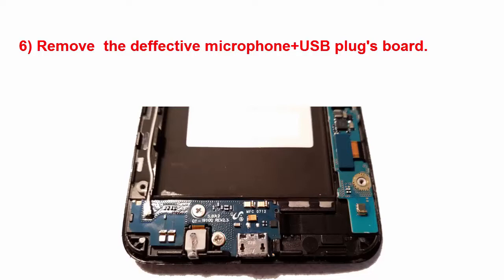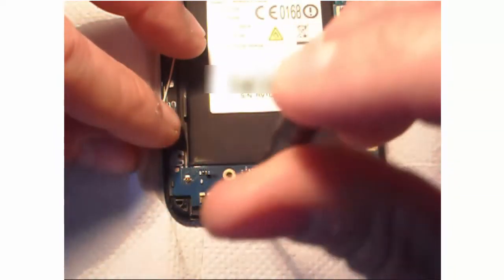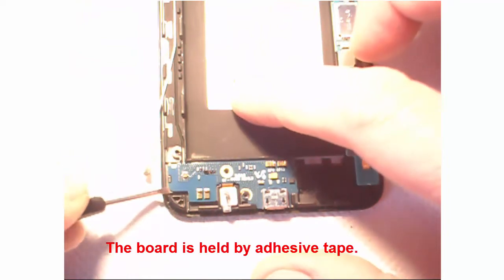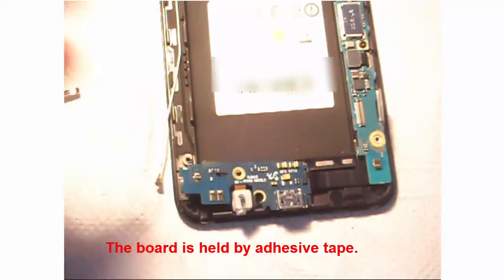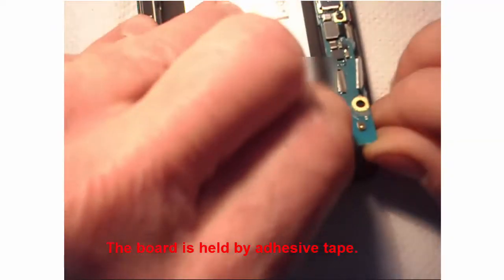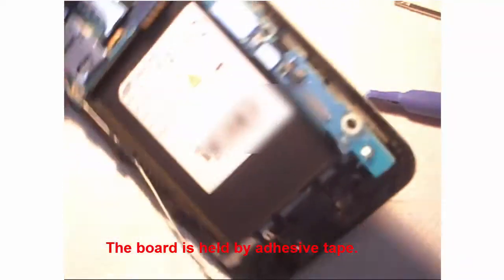Then, highlighted in red, we are going to remove the two holding screws. Even with those screws removed, the board is stuck on the screen because of adhesive tape — there is adhesive tape on the flat cable and on the board. It might be a bit difficult to remove the board, but it's more annoying than difficult.